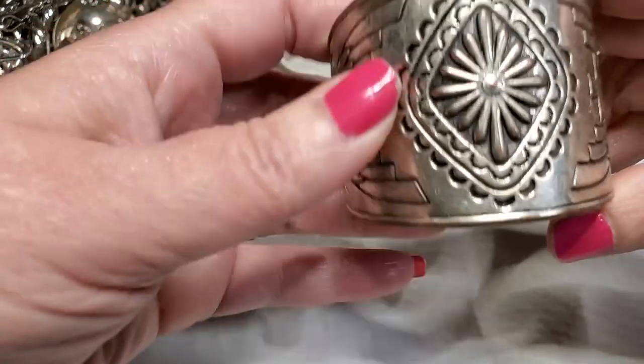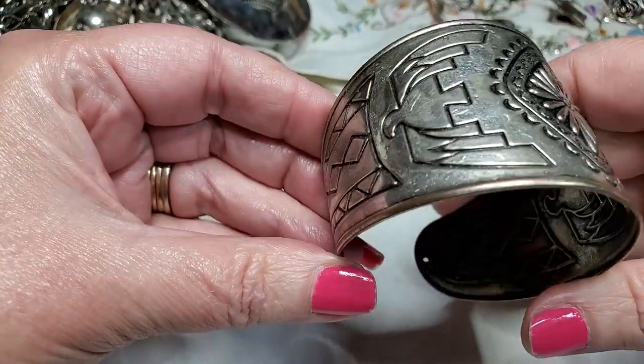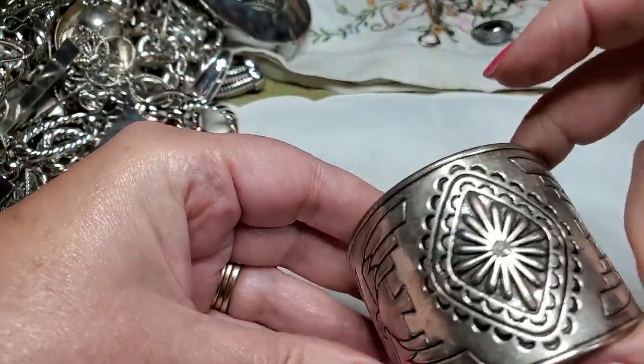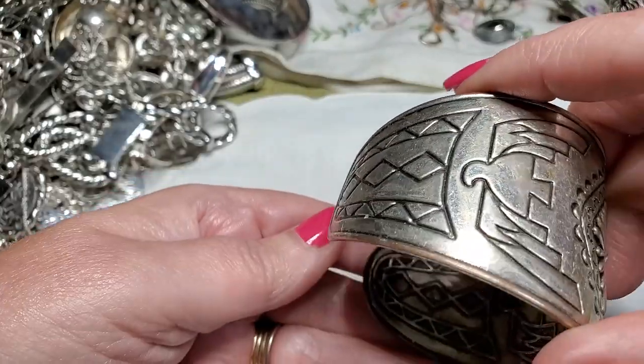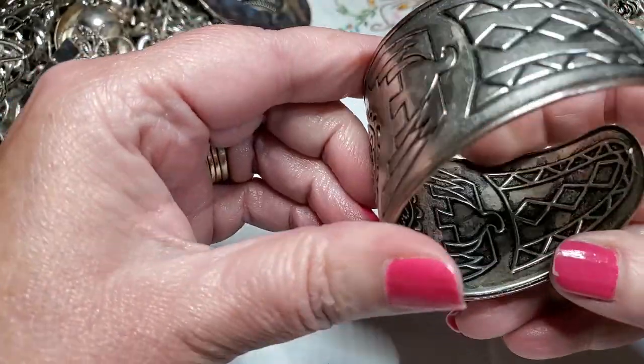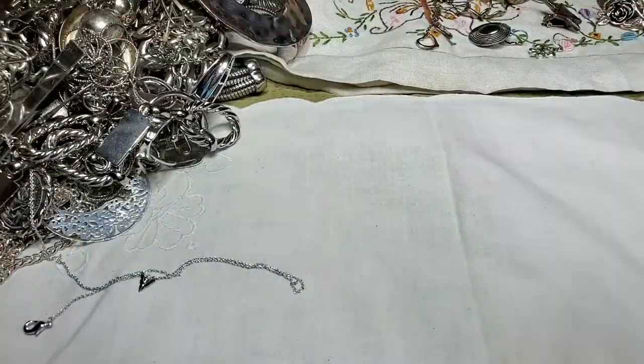Look at this bracelet — nice, oh that's nice. It's in good condition, it needs a little cleaning. Any names? I don't see any name. But that's pretty — let's see if I can get it on. Pretty.